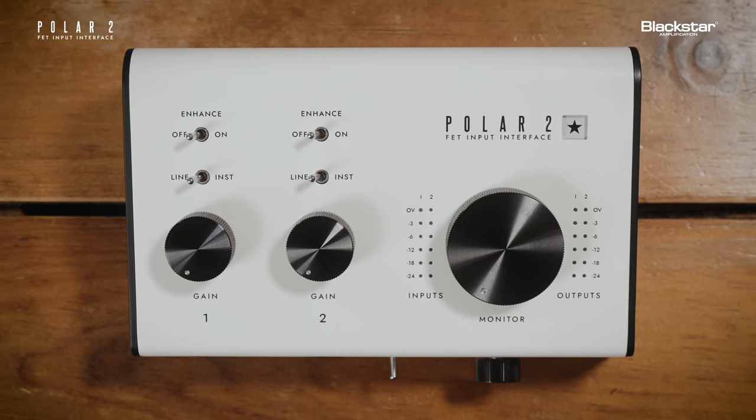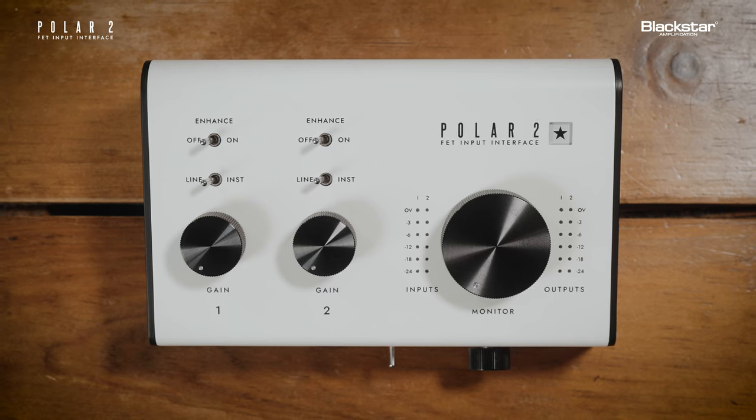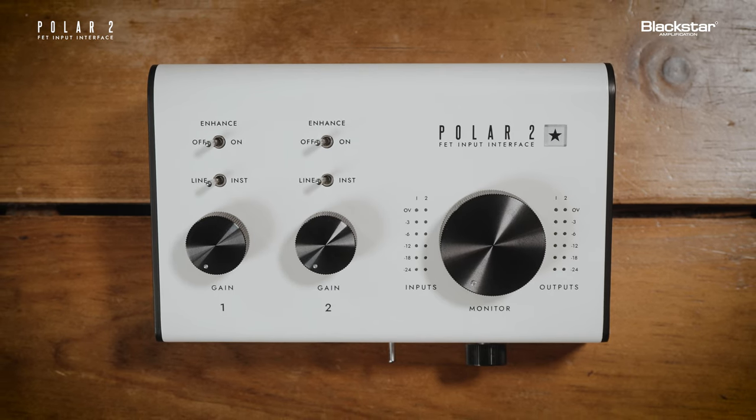This is Polar 2 from Blackstar. Polar 2 is a two-channel audio interface designed and engineered for the recording guitarist. Polar 2 features harmonically rich FET instrument inputs and first-of-its-kind enhanced preamps that sonically replicate the input stage of a real amplifier.